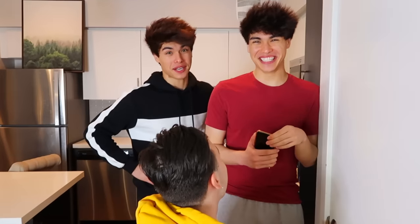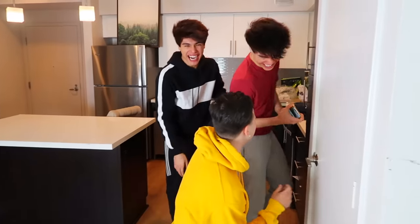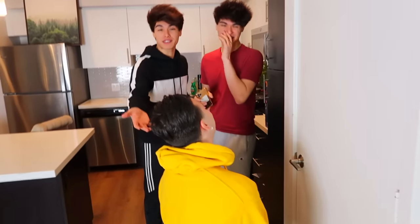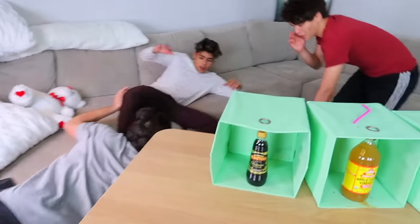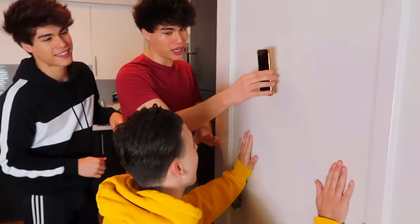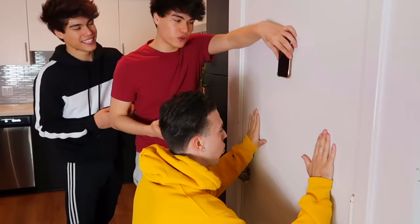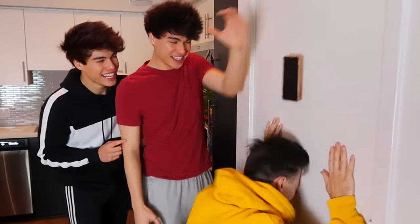We're here with Tanner now. Tanner, the rule is on the count of three I gotta hear a slurp. Everybody loves Tanner — do you guys remember him from that video? Alright, keep in mind your phone's gonna drop really quick so you're gonna have to be quick with your head. Alright, you ready? Three, two, one. Oh!